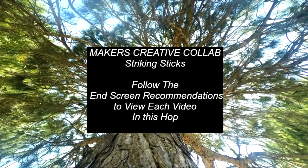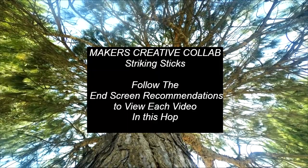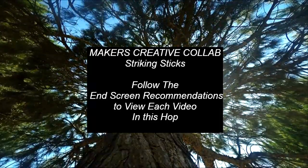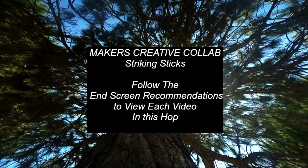Thank you for joining the September Makers Creative Collab video hop, where a group of creators get together to interpret a theme. This month it's Striking Sticks.